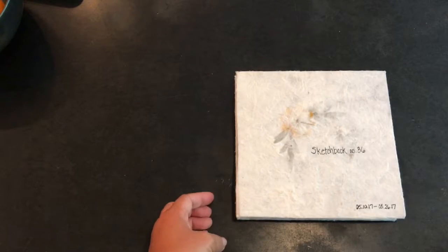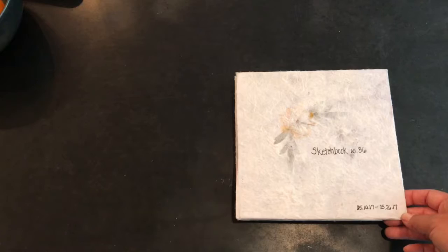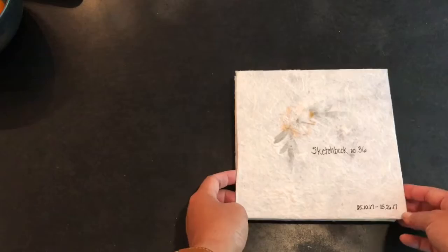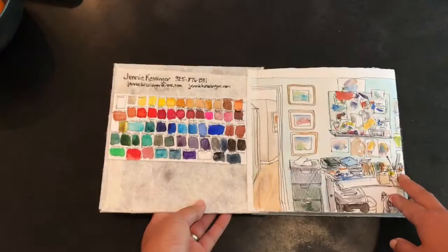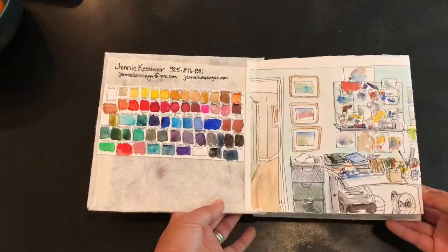This is a tour of my latest completed sketchbook, number 36, made in a concertina style for a class sketchbook school exploring that Nina Chapman taught. I started this one with my palette of watercolors — mostly Daniel Smith but with a few Sennelier and M. Graham colors — and I used Saunders watercolor paper, cold press.